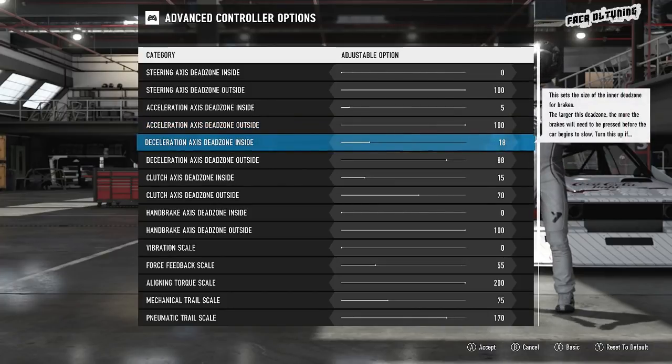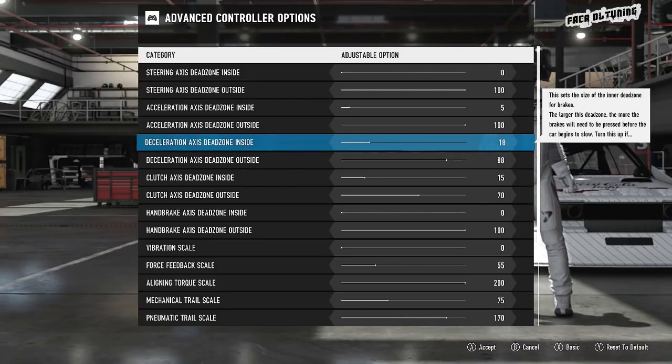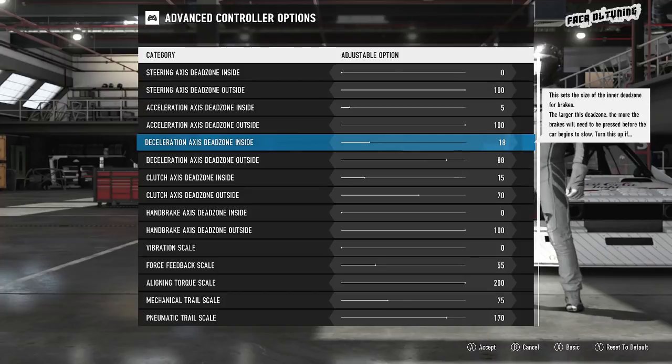With the brake dead zone, I've got exactly the same settings as I used before the update: 18 and 88 — they're my magical numbers. 18 is a little bit high for the inside dead zone on the brake, but I am using the rubber stop. Some people like it, some people don't — I think it's great. I don't like the brake registering any input until my foot reaches the initial contact of that rubber stop, which is why the inside dead zone is where it is.